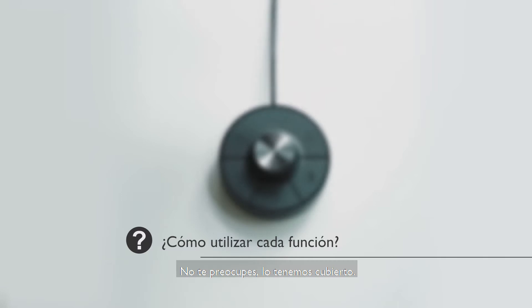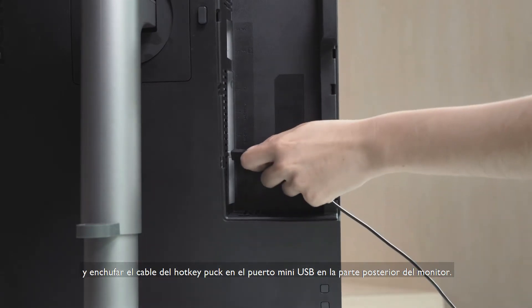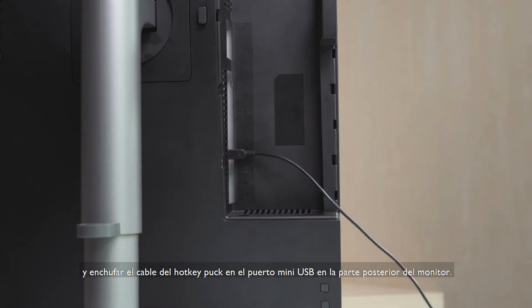But you must be wondering how each function works — don't worry, we've got that covered. To begin, you must first tilt the monitor forward by 90 degrees and plug the hockey puck's cord into the mini USB port at the back of the monitor.